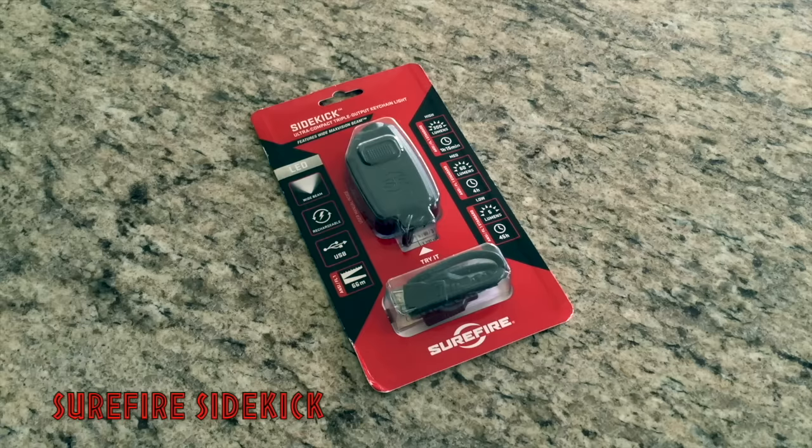Hey guys, ATF here. I've got a video on a new item that I haven't really seen that often on YouTube. As far as this moment when I am filming this video, there's only one other actual kind of review of this item.